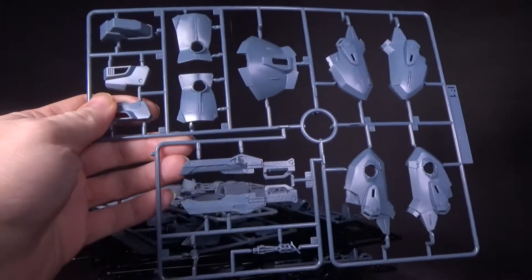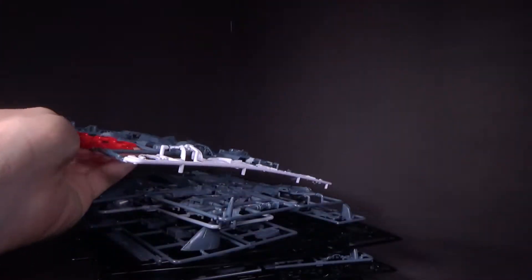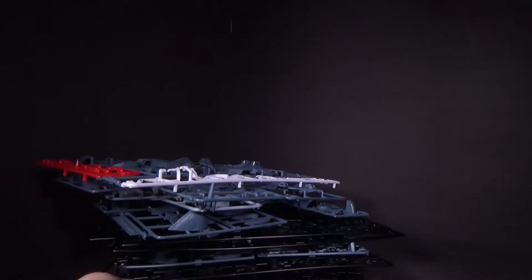There are a couple different colors, and then we'll probably get a P-Bandai High Mobility and High Mobility 2. They just have to change some armor pieces. There are also some other variants — we can get the Insurgent type.